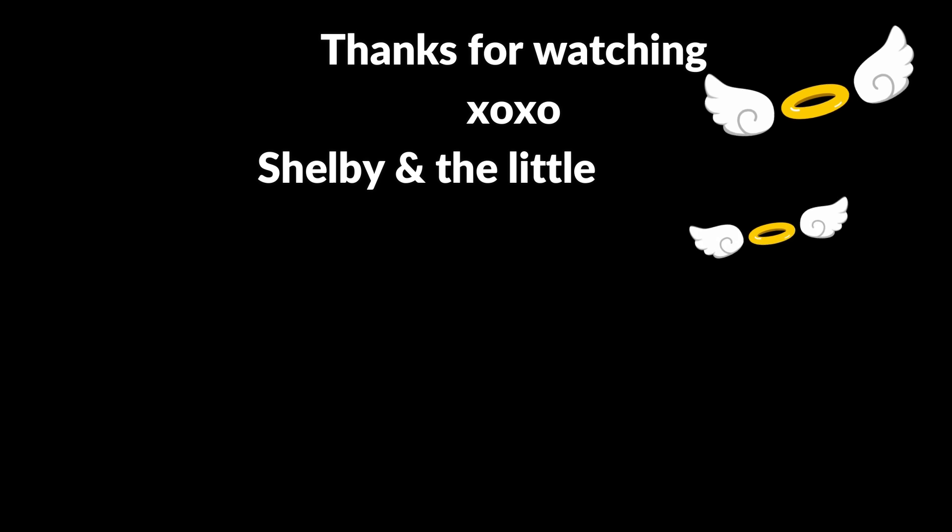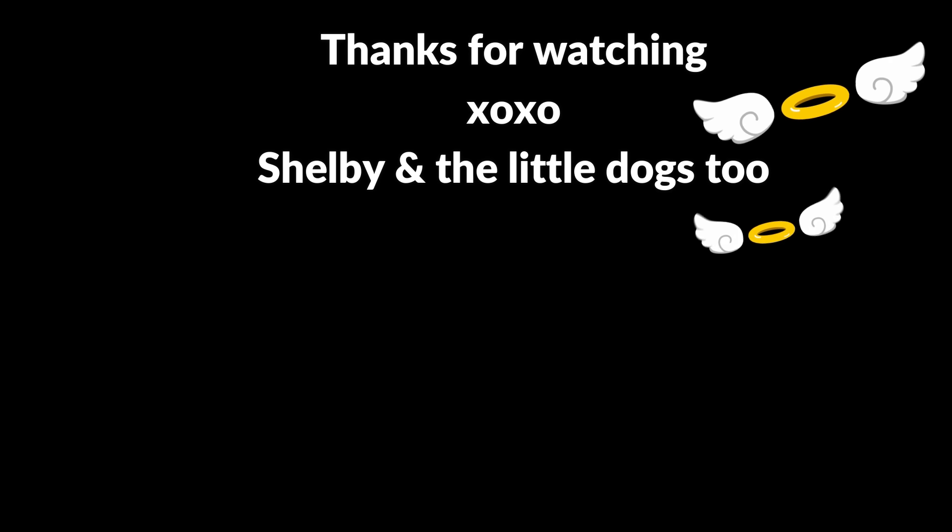If you'd like to see my latest Dollar Tree haul, I will link it here. Bill and I will be back again tomorrow, and this time with a brand new blog to show you what we've been up to. We hope you'll be back to join us too. And remember, our friends, as always, until next time — please be well.